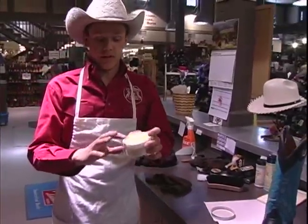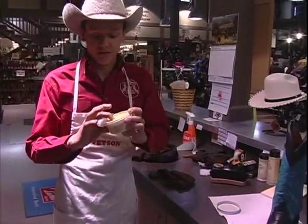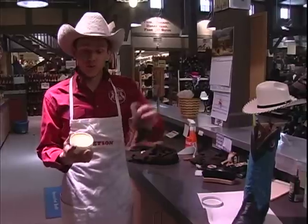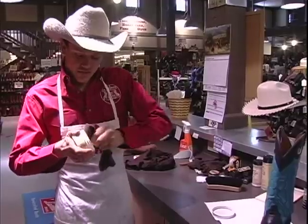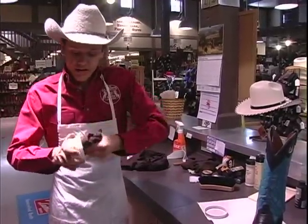Now a little tip for you: it comes solid like this and it's a little hard to work with. So what I like to do is stick it in the microwave for probably about 3 or 4 seconds and it gets nice and soft. But I don't have a microwave right now so we'll see if we can get some off here. And it comes off — it's rather hard, much like really cold butter as you'll see.